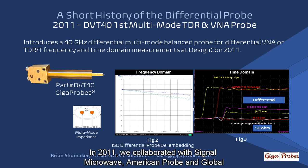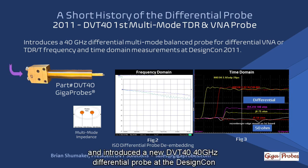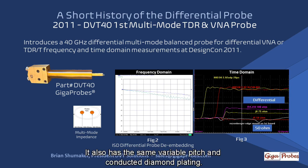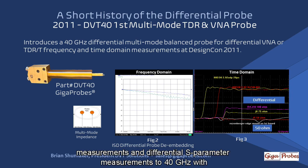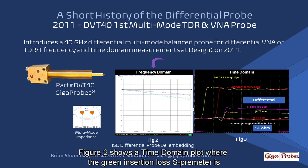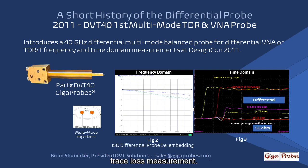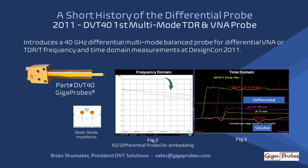In 2011, we collaborated with Signal Microwave, American Probe, and Global Circuits Innovative and introduced the new DVT-40 40 GHz differential probe at the DesignCon 2011 symposium. It also has the same variable pitch and conductive diamond plating. You can create differential and single-ended time domain impedance measurements and differential S-parameter measurements to 40 GHz with de-embedding applied. Figure 2 shows a time domain plot where the green insertion loss S-parameter is the accumulation of the frequency loss from the differential probe and the trace loss measurement. When the ISD DVT-40 probe model is used in the VNA, the blue trace shows the probe loss is removed from the trace measurement when de-embedding is applied.